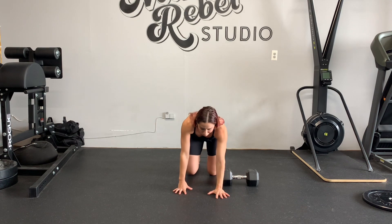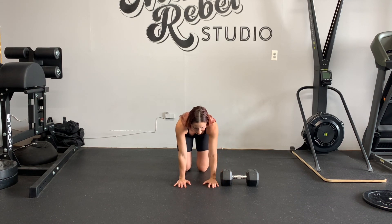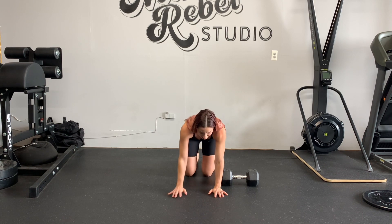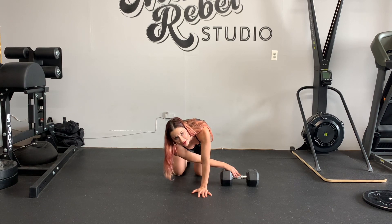You want to have your hands in front of the dumbbell. Notice how I'm not next to the dumbbell — I'm in front of it. The dumbbell is smack in between my hands and my knees. You want to get far enough away from it to have to really rotate and reach for it.